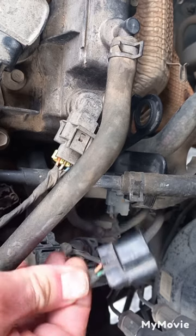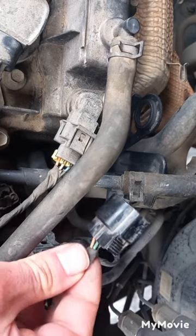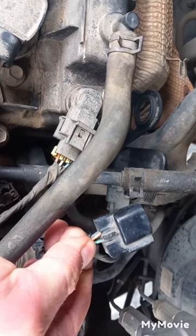On the connector, the wires are different in color, so you can match them with the O2 sensor wires to know which are for the heater and which are for the signal.